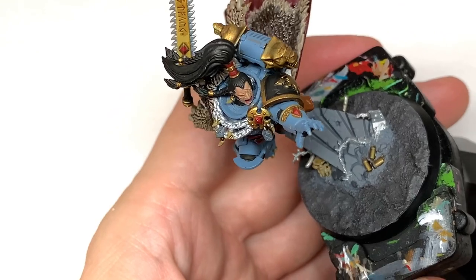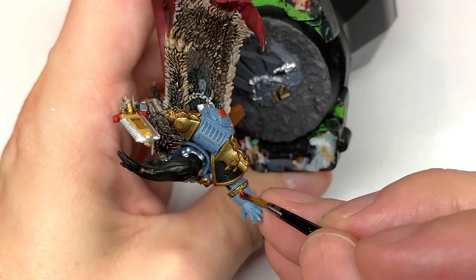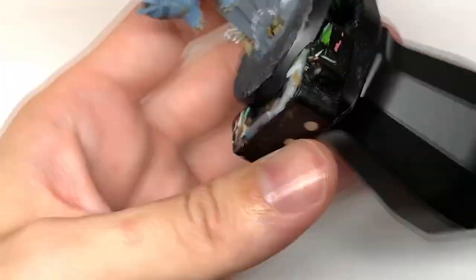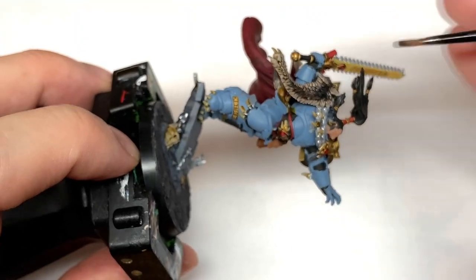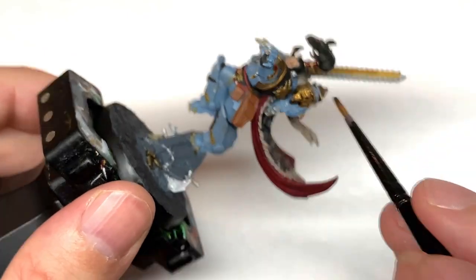I'm also going to use a red shade on those angular stones, on the little bits of his topknot band, and also on the little cross piece of Frostfang too.